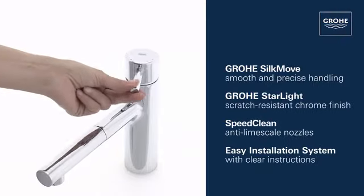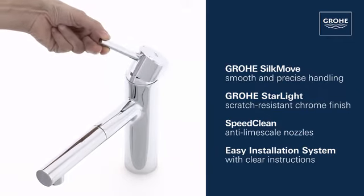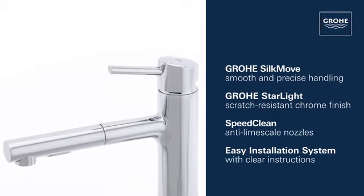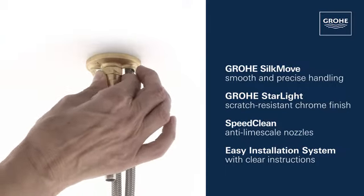It also features the Grower SilkMove Ceramic Cartridge for smooth and precise water control, a gleaming Grower Starlight Chrome finish, SpeedClean Anti-Lime Scale Nozzles, and an easy installation system.